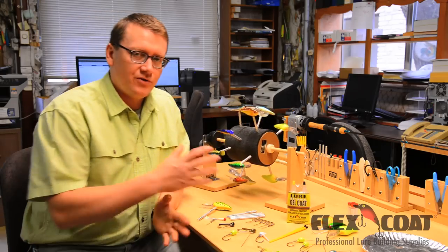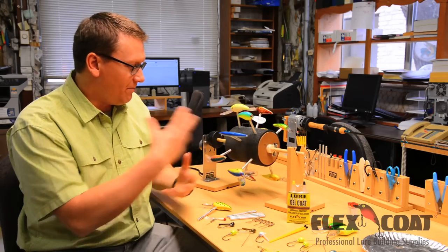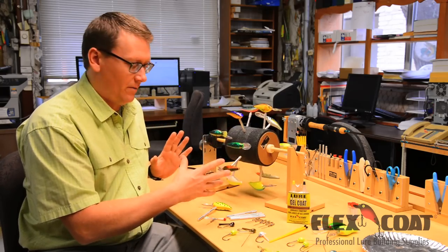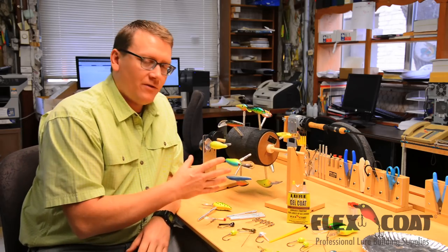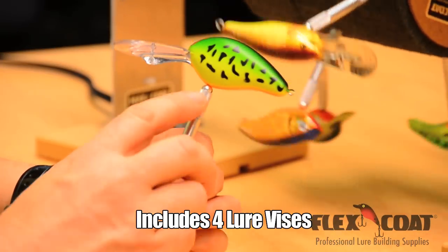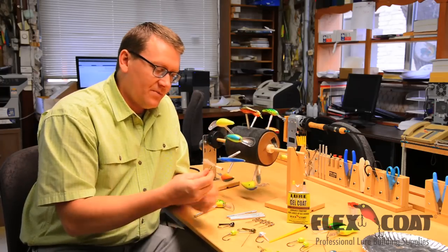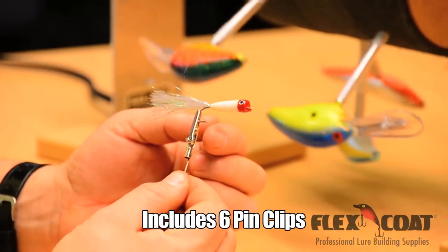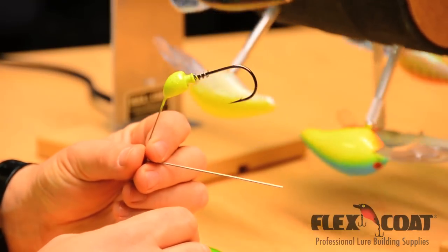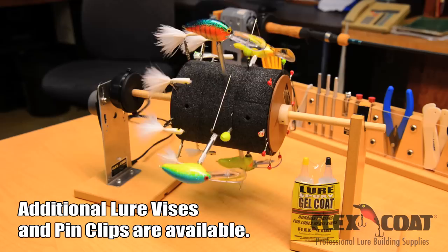When you're working with a two part epoxy, it's important to have a gear motor that can keep the baits rotating during the curing process. We have here our Flex Coat Lure Drum. What's great about the Flex Coat Lure Drum is that it's very versatile. It comes with lure vices for holding your heavier hard baits, pin clips for holding your smaller flies, and it can also accommodate heavy jig heads.